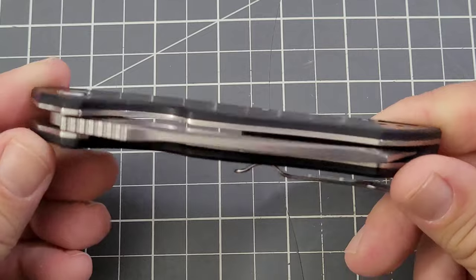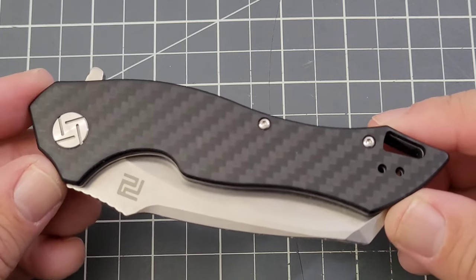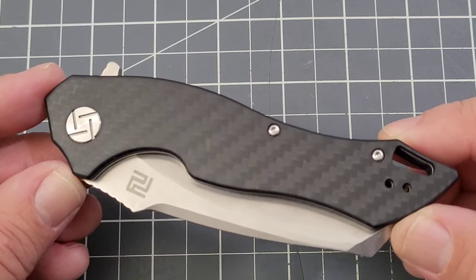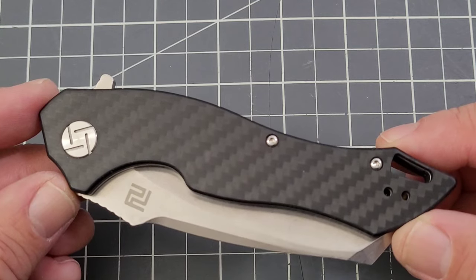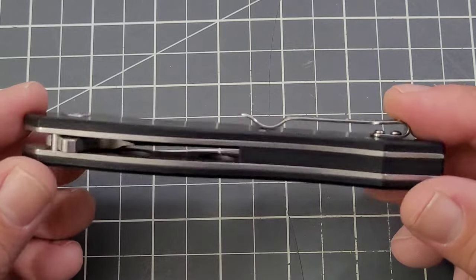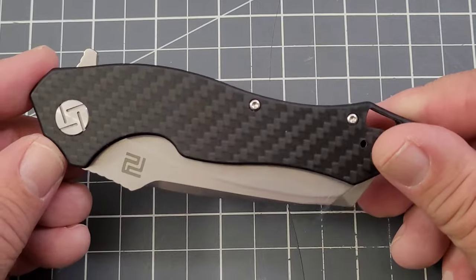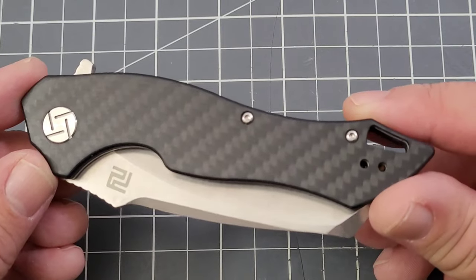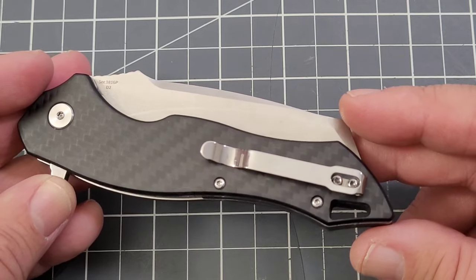As you can see, we have a carbon fiber version in front of us. There are actually a few different ones — they've got a couple of different titanium versions, one with S35VN and one with M390. Pretty sure the colorways are the same; the only real difference in those two is price. They also have a G10 version that runs just under 50 bucks — it's D2 and G10. Then of course we have the carbon fiber version right here, which runs right about 60 bucks.